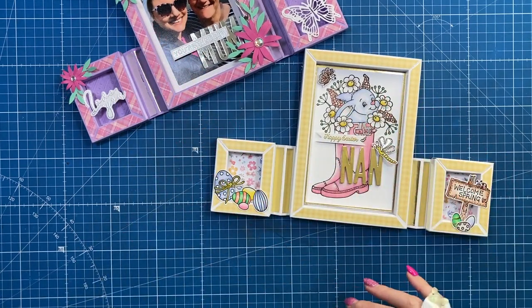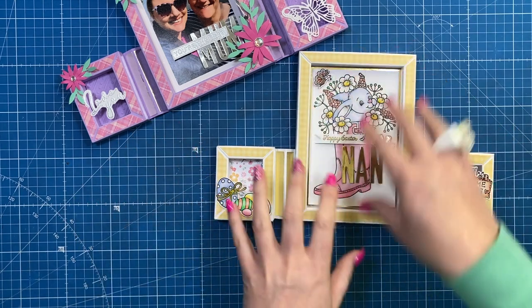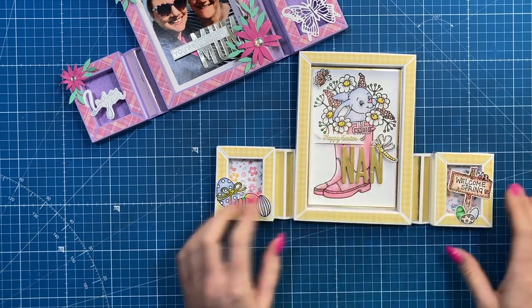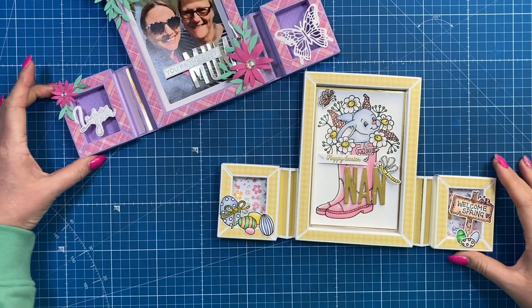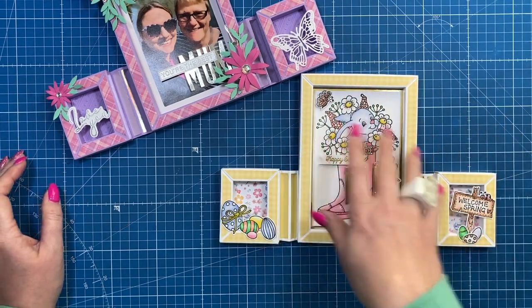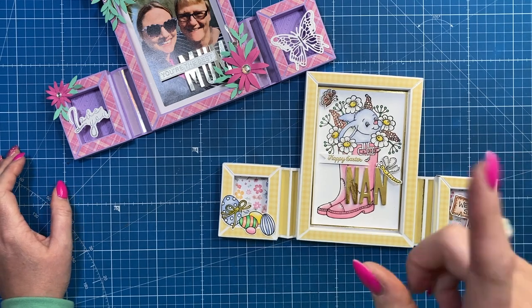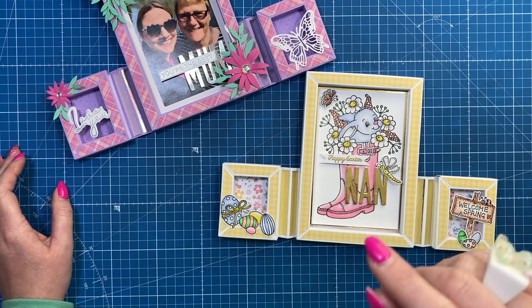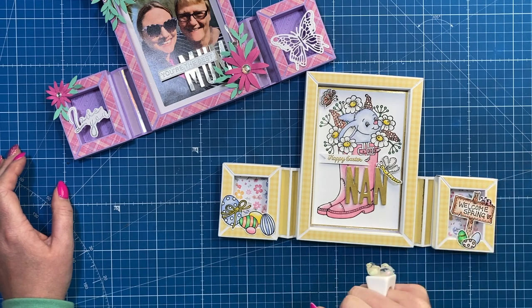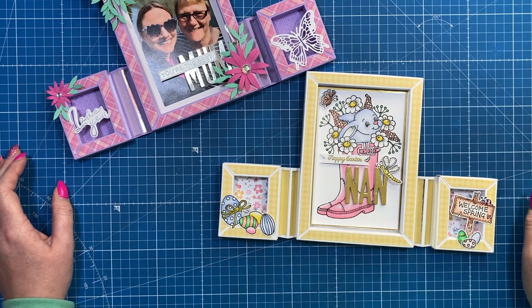As I said in the Facebook live, you could have a big number in the middle for a special birthday, put little photos in the smaller frames, or just have a nice colored image like I've done here. Thank you for watching — I'll link everything I've used in the description box below including the Daisy May spring stamps. The playlist with other shadow box frames will pop up, and if you're not subscribed but enjoyed today, consider subscribing and hitting the notification bell. Take care and I'll see you soon!